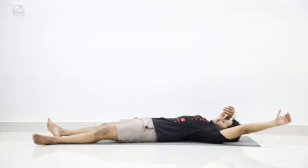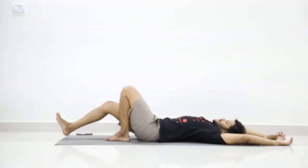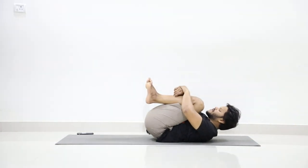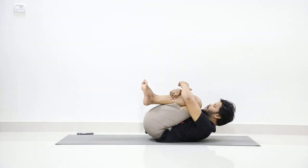Now we are going to do the practice of Pawanmuktasana. Slowly fold both legs and capture your legs with both hands. Close your thighs to your abdomen — bring your face in between your knees and stay.